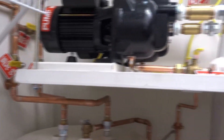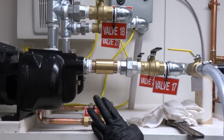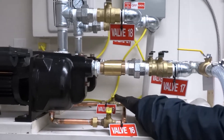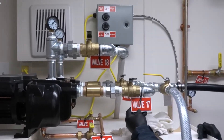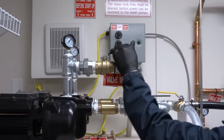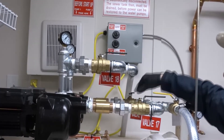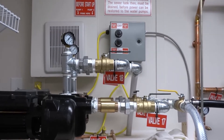Now moving on to the pump — we're going to use pump one first. Make sure the two drains are shut off on the two pumps: valves 16 and 19. For pump number one, open valve number 17 and valve 18. Make sure your second pump's valves 21 and 20 are closed.